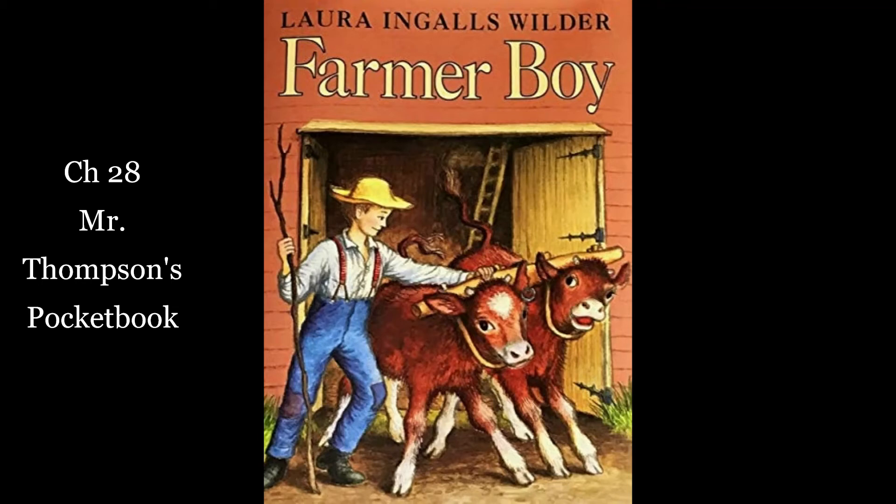Almanzo sat up on the bales of hay and the horses went on. He opened the pocketbook and it was full of banknotes. There was nothing to show who owned them. He handed it down to father and father gave him the reins. The team seemed far below with the line slanting down to the hames and Almanzo felt very small, but he liked to drive. He held the lines carefully and the horses went steadily along. Father was looking at the pocketbook and the money. "There's $1,500 here," father said. "Now who does it belong to?"